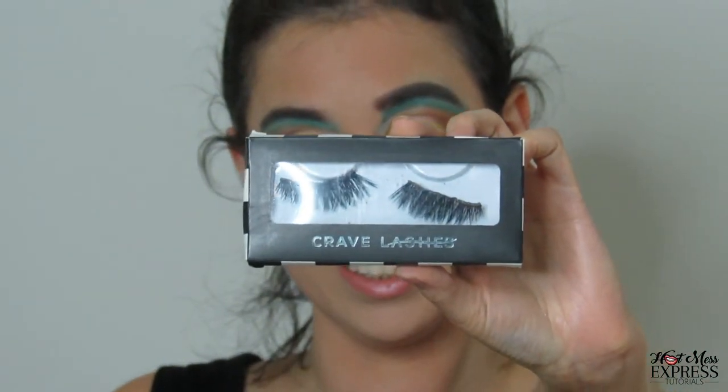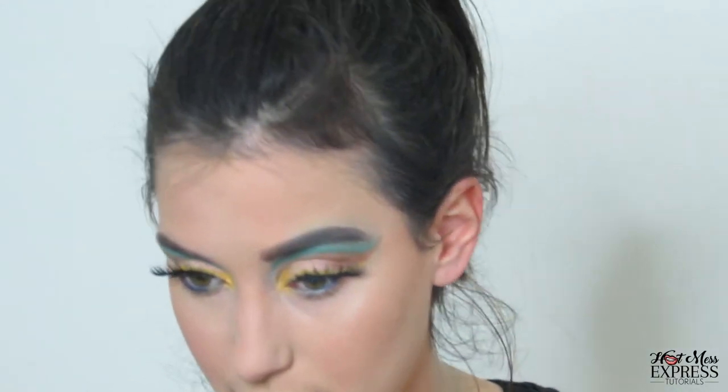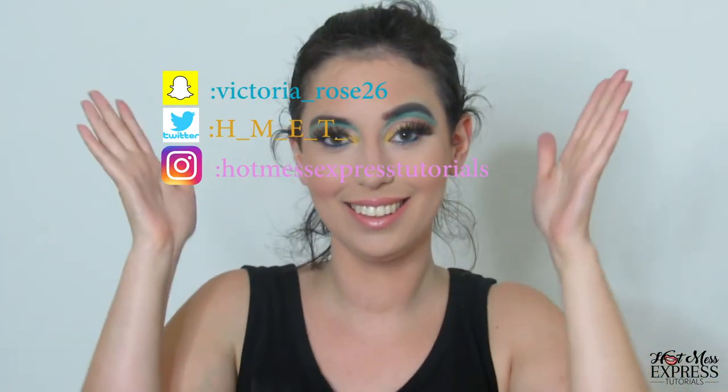Here are some lashes to make this more dramatic. Here are my social medias — follow me there. This is the look. I hope that you like it. And my Hot Mess Express tip of the day is to never leave your purse in your car, even if it's locked. All right, I'll see you guys next time. Bye!